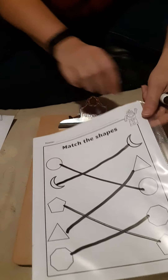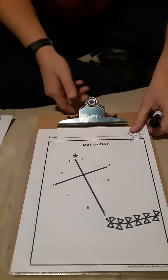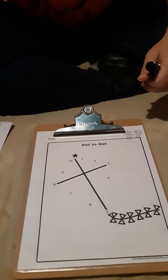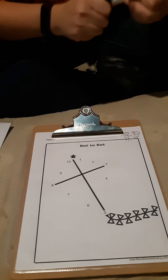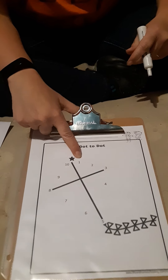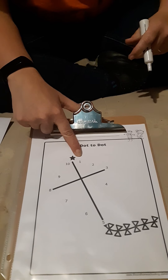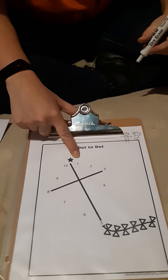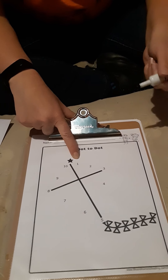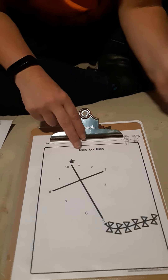Alright, I have one more fun activity. Since we've been counting to ten, we're going to do a dot-to-dot and count to ten. Here's our number one, so we're going to start with number one and draw a line to number two, then to number three, and all the way around to see what picture we can make.